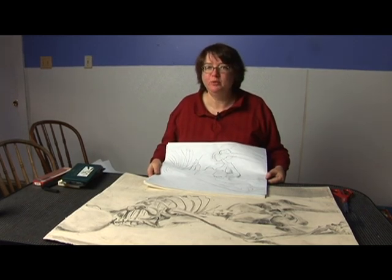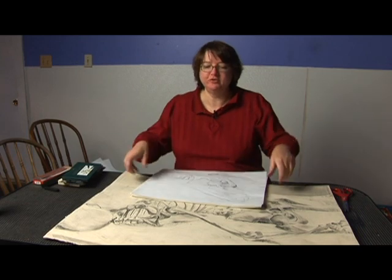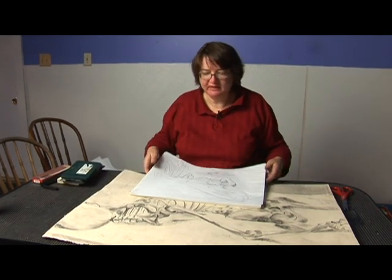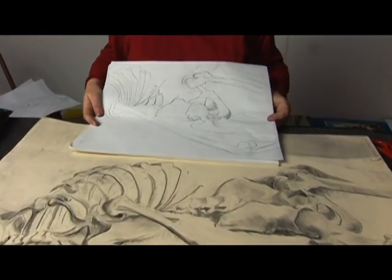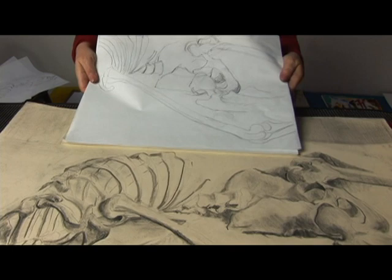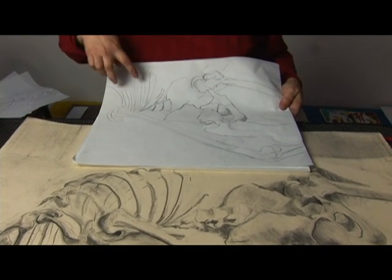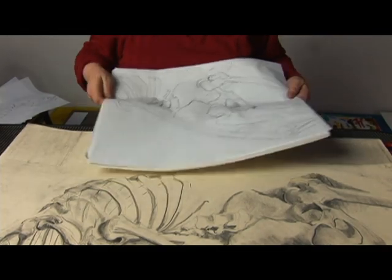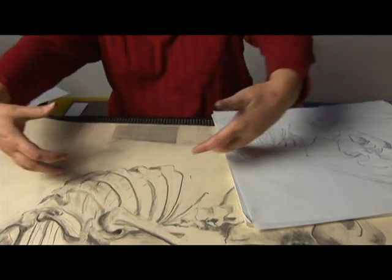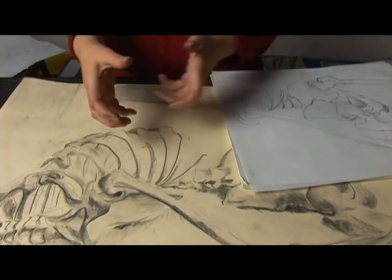You can also distort by squeezing something together. If you think about the accordion, you can stretch this guy out, you can squeeze him together. Now that was actually a little bit more difficult to come up with, but what I ended up doing — or trying anyway — is I pulled together the ribcage, because when you look at it this ribcage looks very open. So I'm thinking of the accordion, so I squeezed it together.